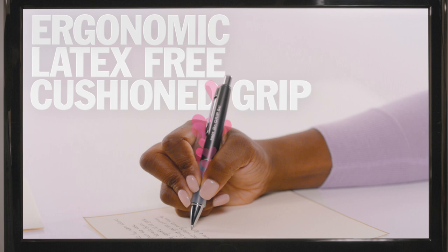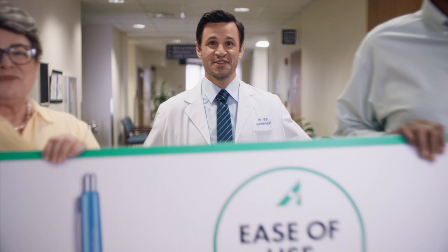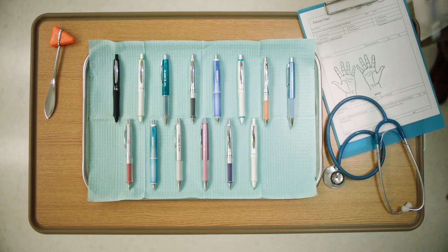The ergonomic latex-free cushion grip and balance design make Dr. Grip the only pen certified by the Arthritis Foundation for ease of use. So get Dr. Grip, your prescription for writing comfort.